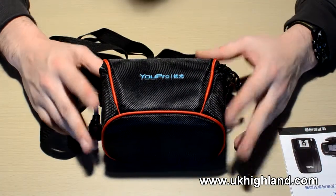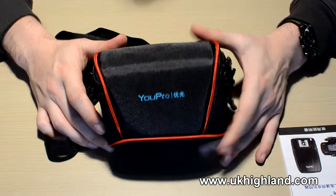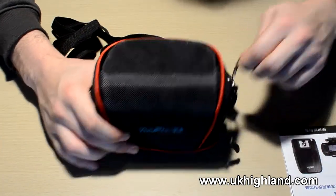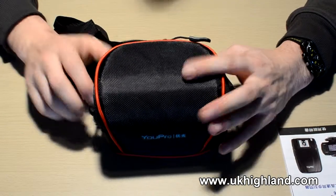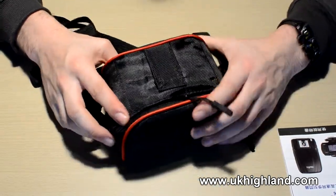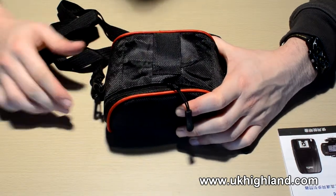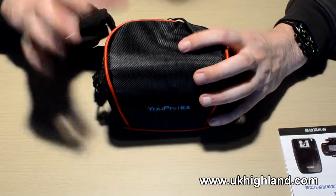Let's have a look at the actual product. Here we have the case with its straps, as you can see. And when we unzip the case — before I do that, let me show you this. You can actually install the case onto a belt, which is pretty cool if you're one of those kind of guys.